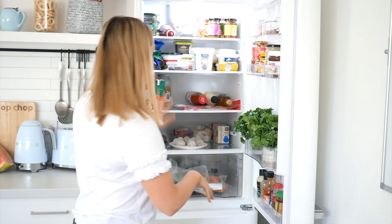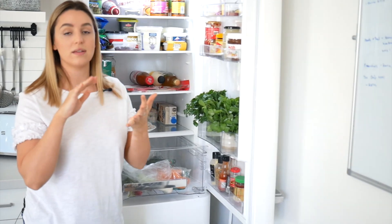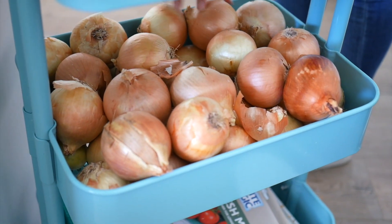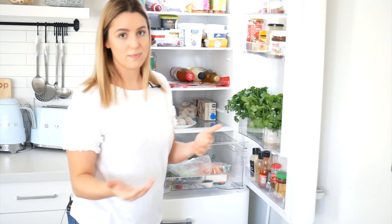Lastly in the fridge I have my veggie drawer. I usually buy all the long-life stuff like carrots, onions, garlic, and sweet potatoes in bulk because they last much longer.